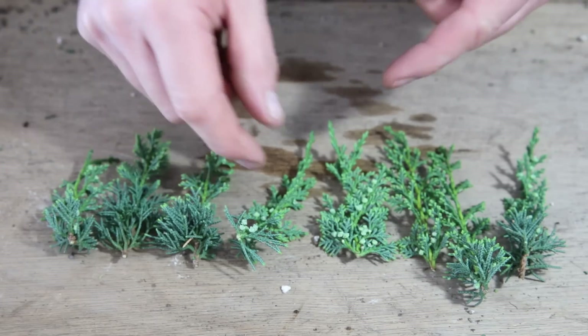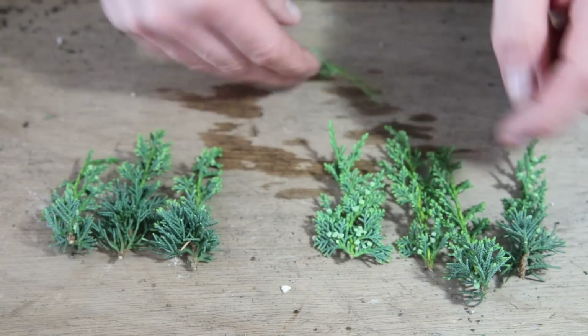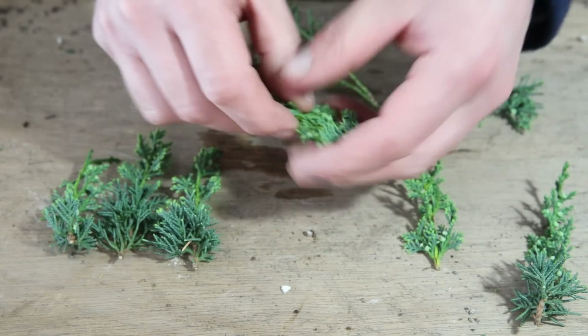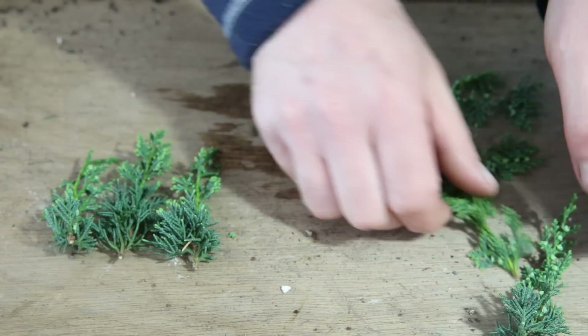Once we've taken the cuttings they're very easy to prepare. All you do is strip off the lower section — and that's good to go. These come off really easily, there's no need for scissors, just strip them off with your hand, leave a nice growing tip, and these should grow really well.